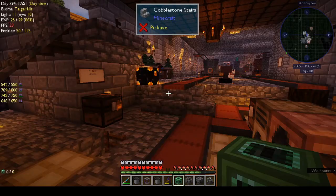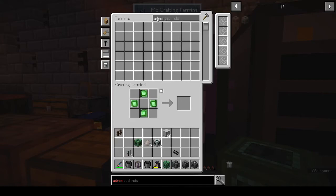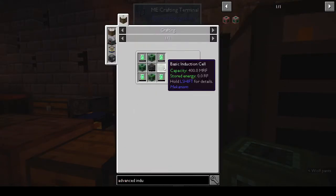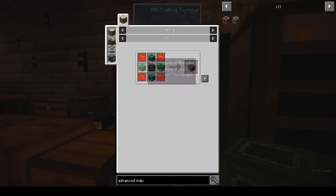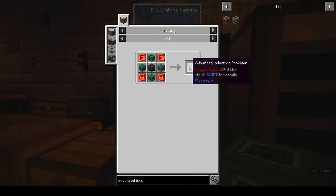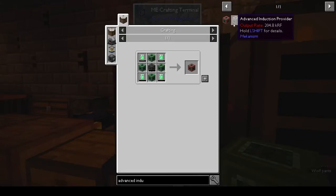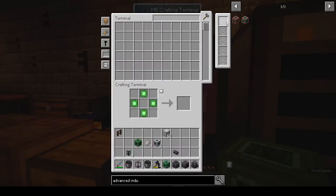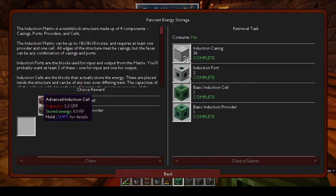Which one is easier to make? For the advanced cell you need four basic cells and an advanced energy cube. The provider is for output. I guess it would be better to get the induction cell for more capacity. All right, let's get the advanced induction cell.